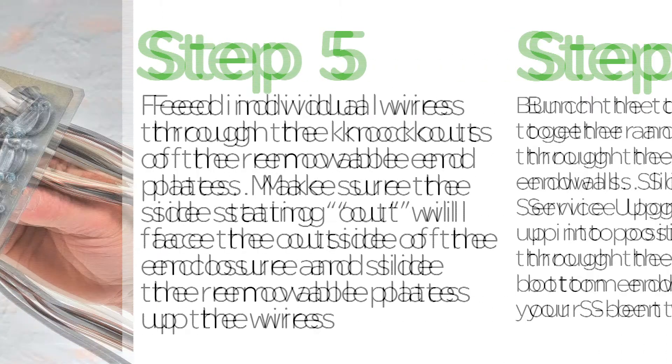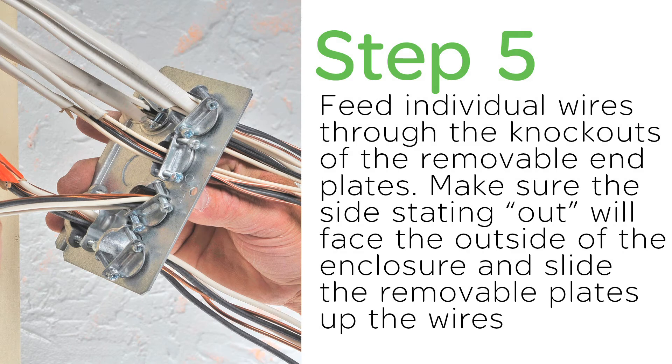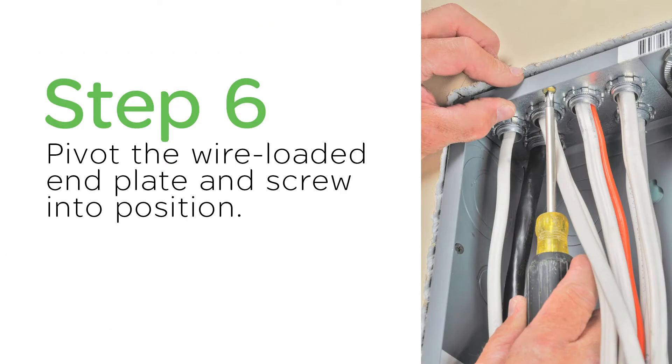Then, feed individual wires through the knockouts of the removable end plates, making sure the sides sticking out will face the outside of the enclosure, and slide the removable plates up the wires. And then, finally, pivot the wire-loaded end plates and screw into position.